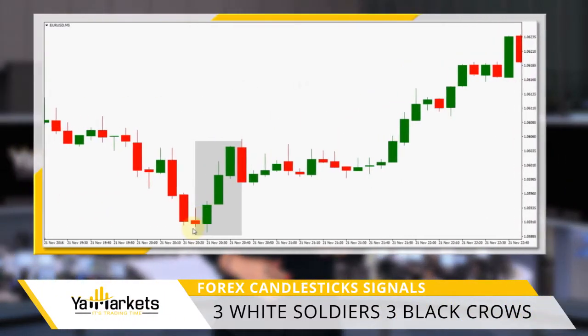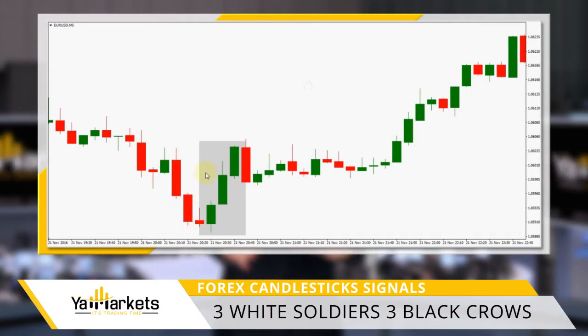Depicted using three candlesticks, the Three White Soldiers is a signal for bullish reversal. All three candlesticks have large real bodies and have very small or non-existent shadows. The first candlestick is usually a bullish piercing or bullish engulfing candle. The second candle should be bigger than the first, and the third candle should be at least the same size as the second.